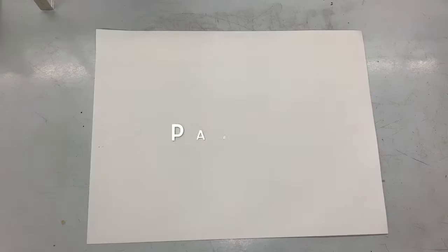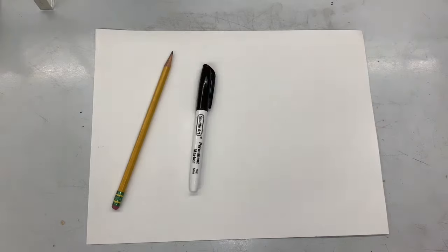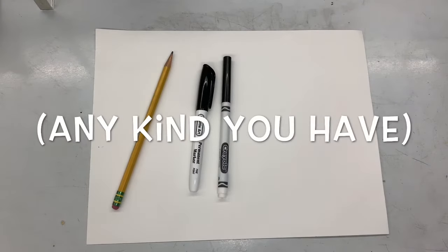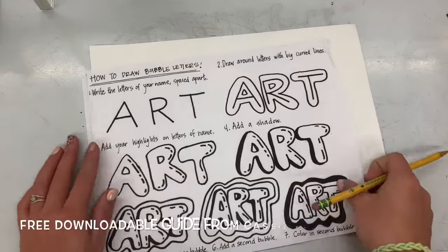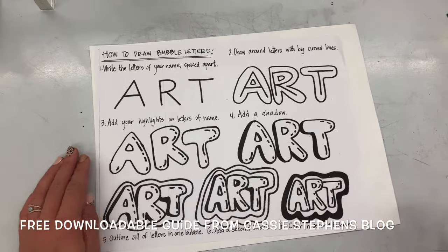Hello, my most amazing artists! Today we're going to need a piece of paper, a pencil, a sharpie or black marker, and then something to color with — that could be crayons, markers, colored pencils, whatever you have at home. I'm going to be turning my name into bubble letters.